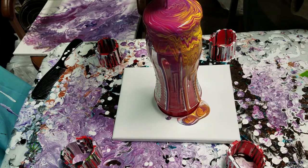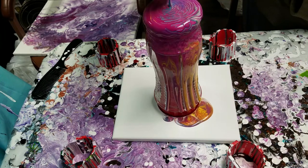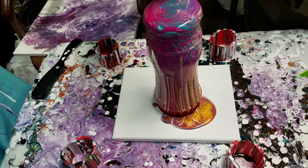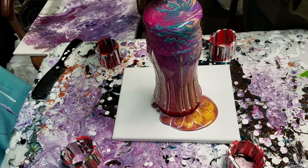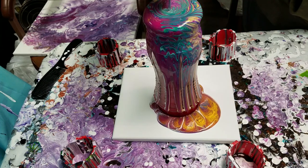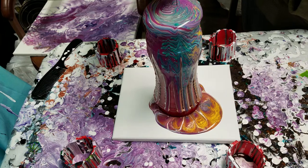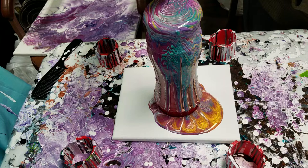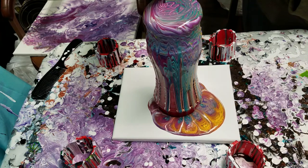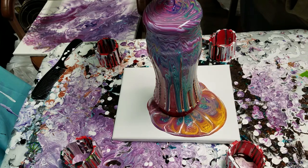Kind of fun so far. Here comes some blues. A lot of magenta — should be interesting. This is a lot of paint, but I'm not getting much coverage back here on this other side because my canvas is not level. So I will just keep pouring this out. Kind of looks like a rainbow here.